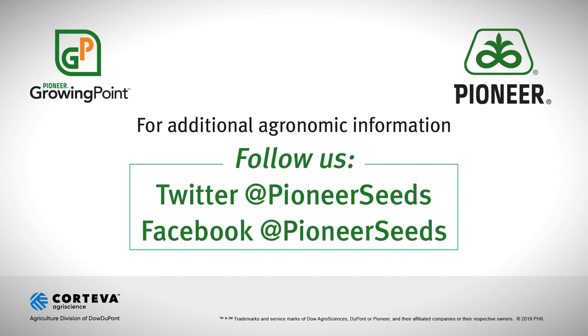As always, if you have any questions, please contact your local Pioneer rep. Thanks. That concludes this Pioneer Growing Point agronomy video podcast. Visit our page on Pioneer.com and follow us on Twitter and Facebook for more agronomy insights. Thanks, everybody.